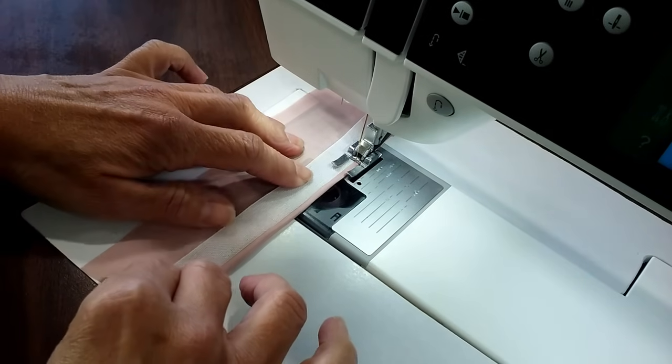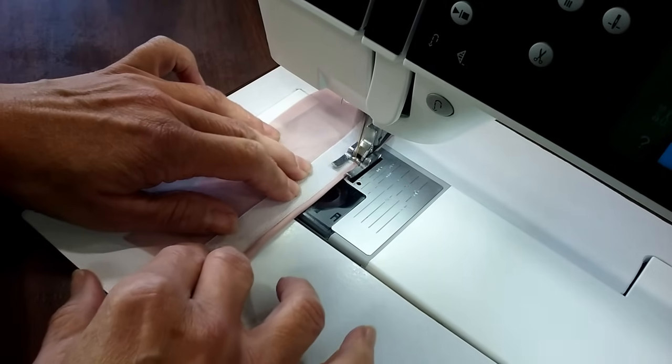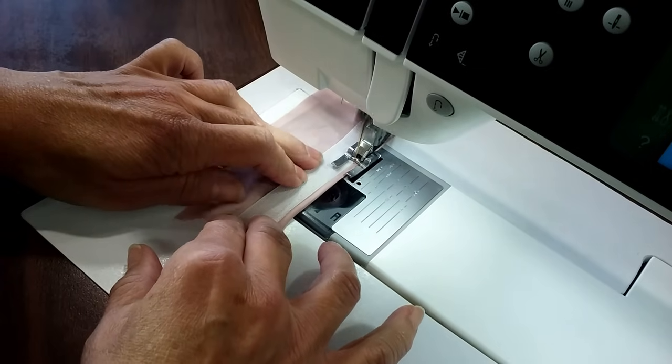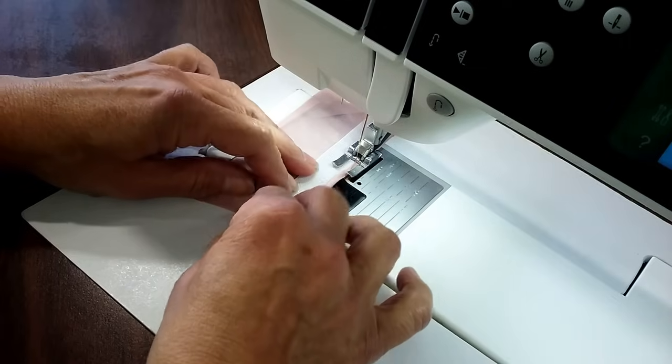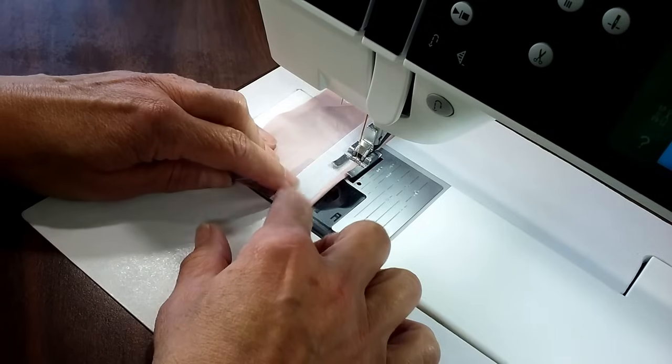This looks great on scarves. They use it a lot in bridal. Anytime you want a narrow rolled hem it looks perfect, and you're just using a straight stitch and your regular sewing machine. No special feet, no sergers. Perfect and easy.